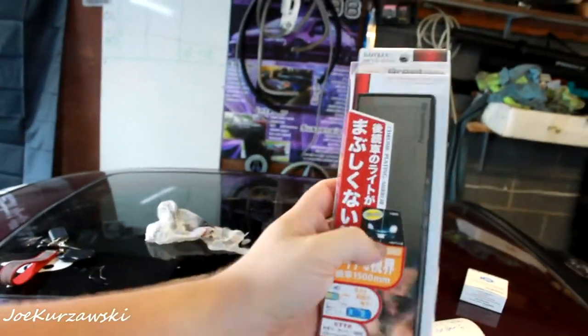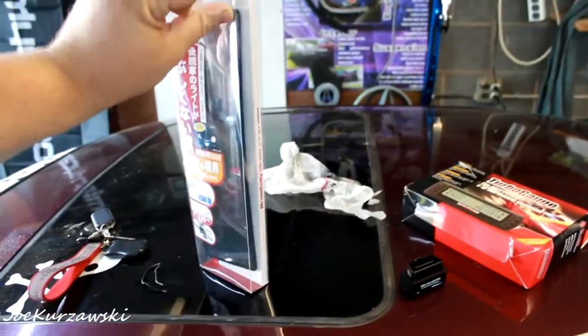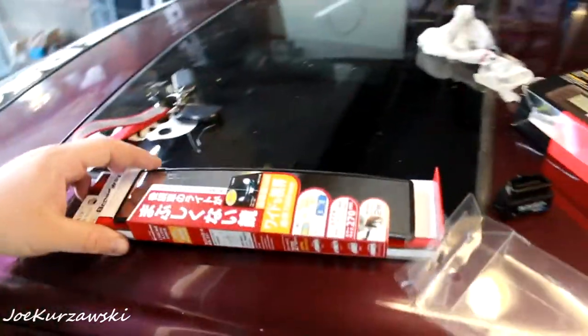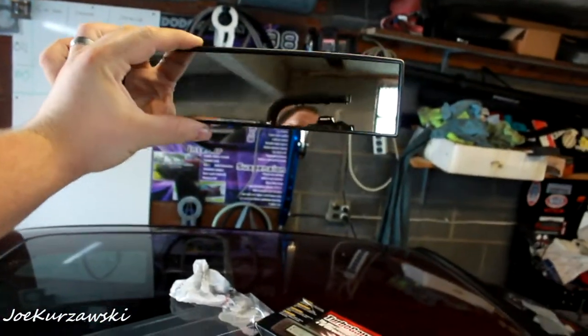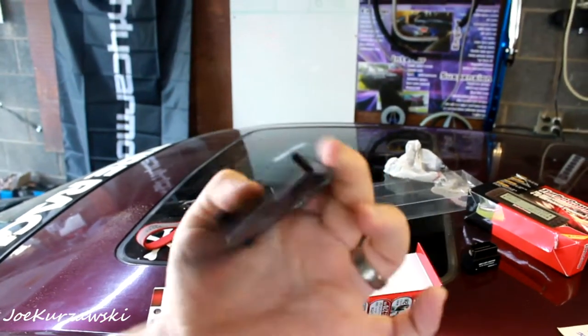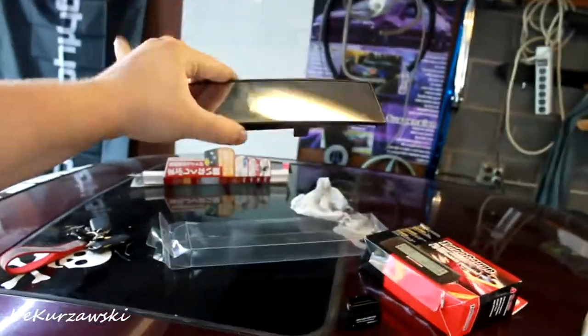I'm going to open it up. I guess it also helps with glare. It's really in there — packaged very nicely. Such JDM. There it is. Look at that. You can see so much. I'll kind of try to compare it with the stock mirror the best I can on film. You can see it just kind of clips on there. It's got these little rubber things to grab your factory mirror. That's all it is. Nice packaging. Nice chrome plated mirror. Let's go stick it in the car.